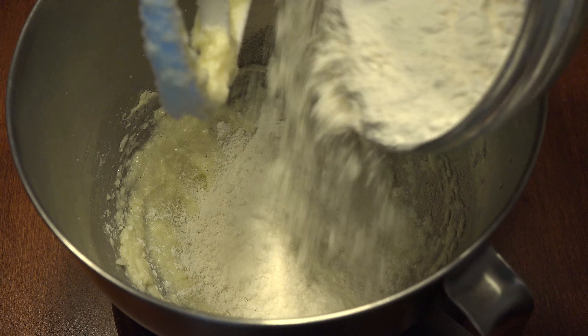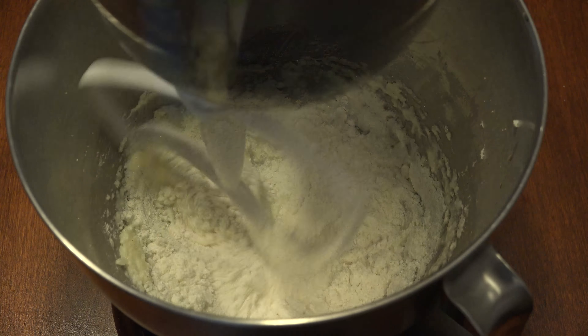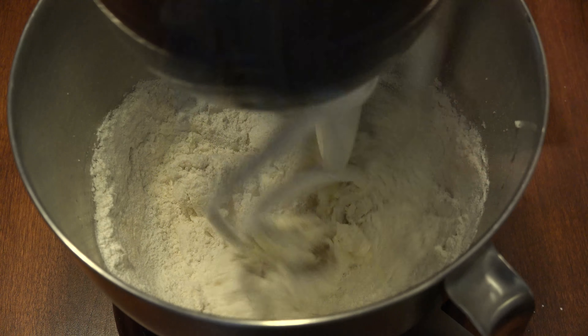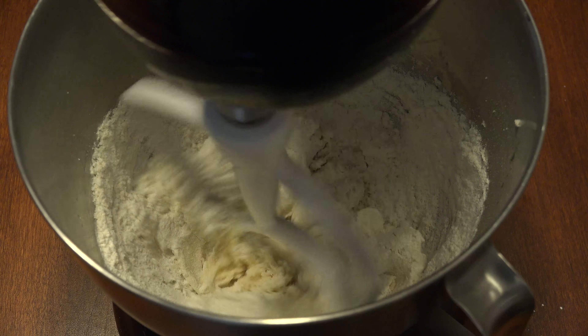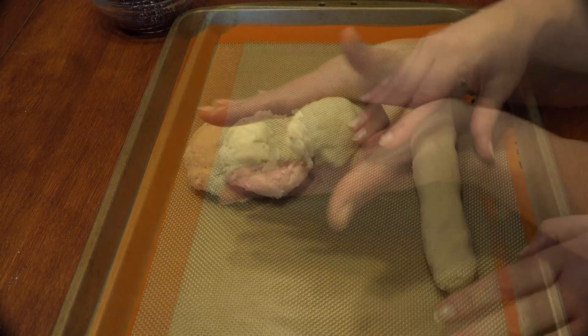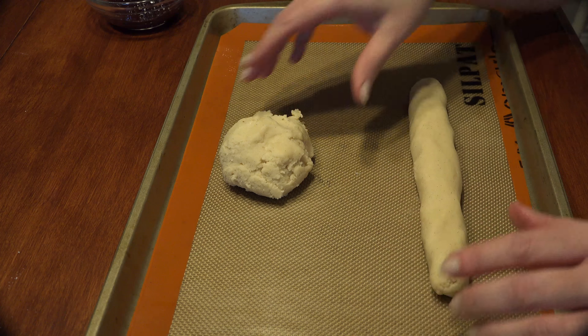Add half of the flour to the wet ingredients and stir, then add the second half of the flour and mix until the dough comes together. Divide the dough in half and roll into about 12-inch logs on a lined cookie sheet.